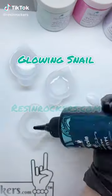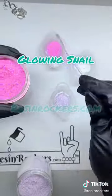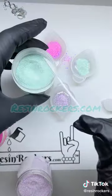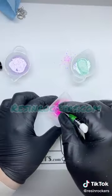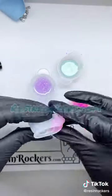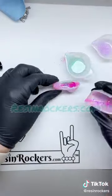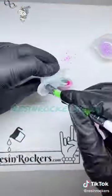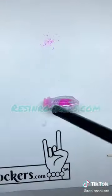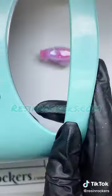Let's cast a glow-in-the-dark snail! We're using our glow glitter — the lavender, the sea foam green, and the hot pink — and we're going to stir those into our UV resin. I'm putting a little bit in the antennas first and squeezing it just to make sure there aren't any air bubbles, and then I'm rotating through the different color glitters until they're all mixed in, taking a toothpick and swirling it together.